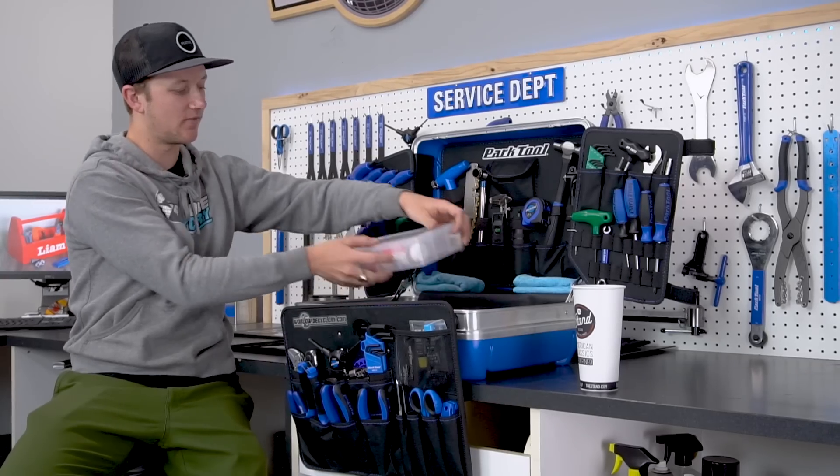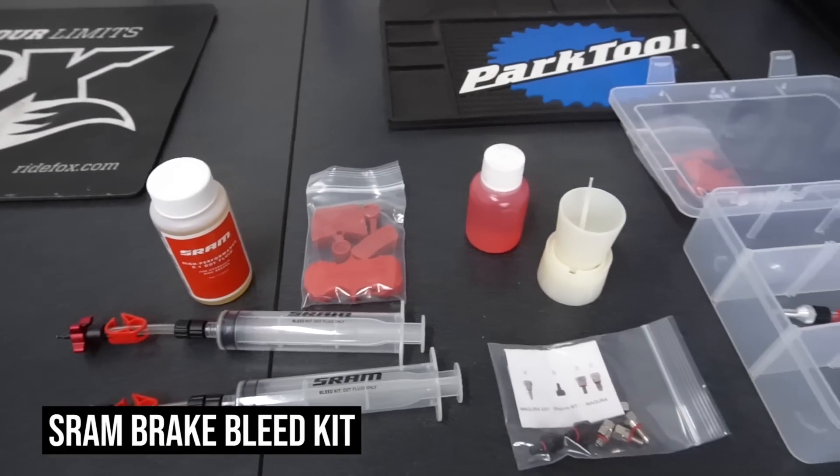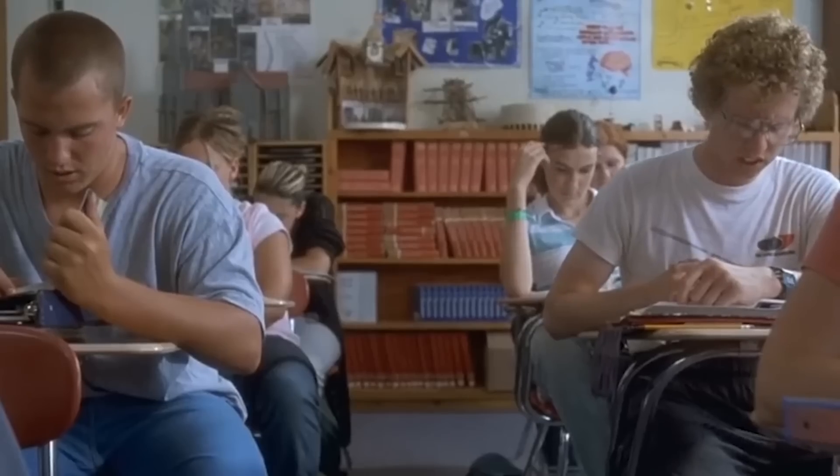I also always have a bleed setup with me. I carry everything for bleeding both DOT and mineral fluid — mainly SRAM and Shimano brakes — but I also have a bunch of other tips and adapters in there that will work for TRP and Magura as well.